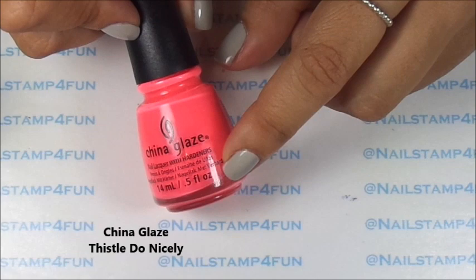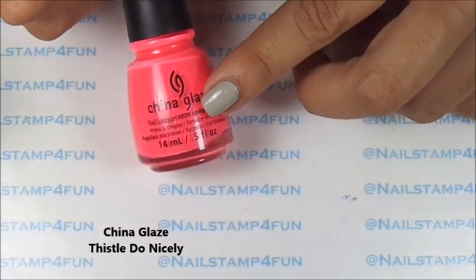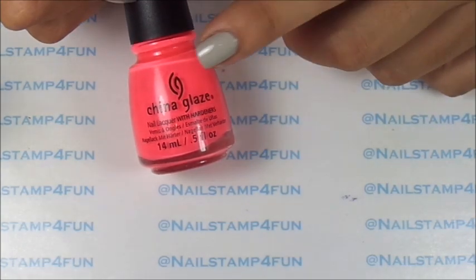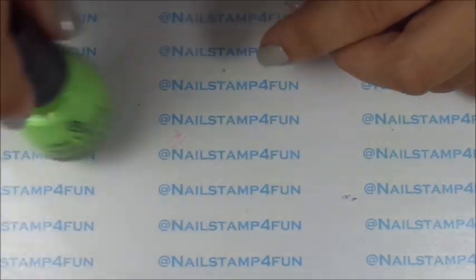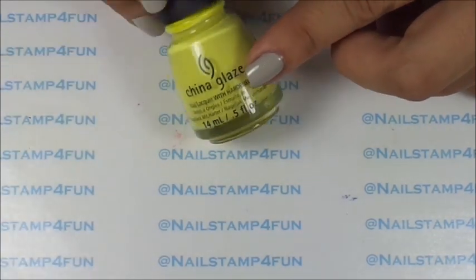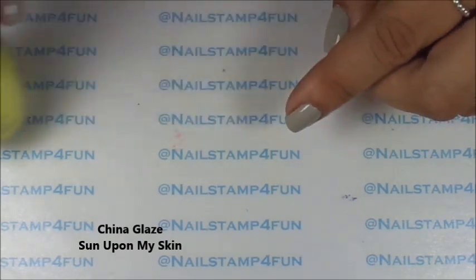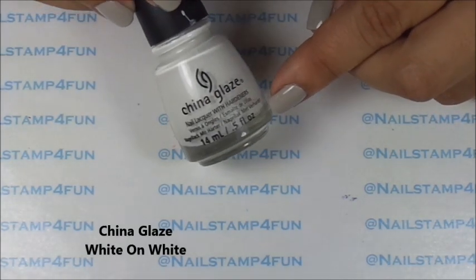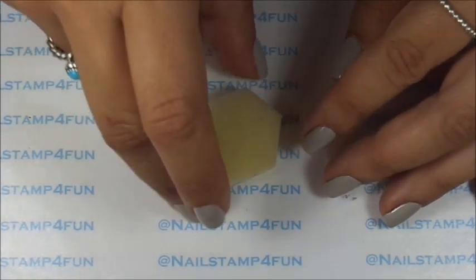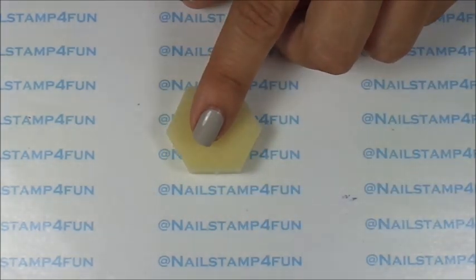Let me quickly go over the colors — they are all from China Glaze. First, this one — it will be written down below. Then we have this beautiful green which is Grass is Lime Greener, this beautiful yellow which is called Sun Upon My Skin, and China Glaze White on White. Those will be the colors we'll be using today.